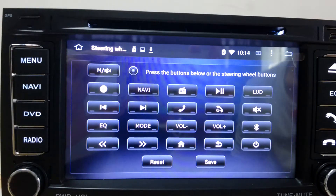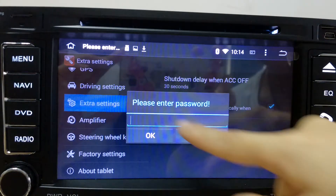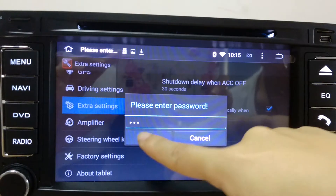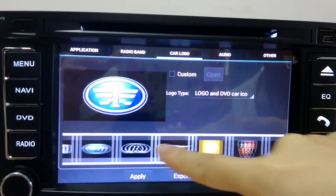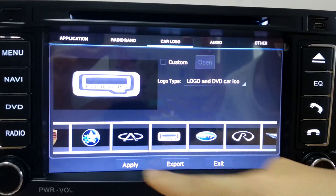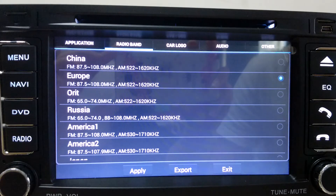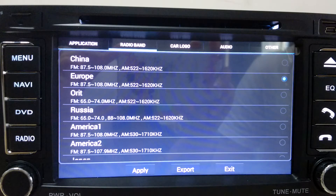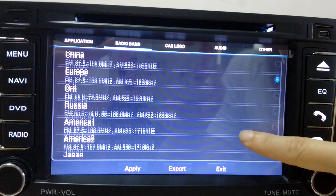Steering wheel control is where you have to set up. The factory setting code is 126. It has a lot of colors for you to choose. Once you click on the correct one, please click on Apply. And the radio band — when you find your radio signal is very weak, then probably the problem is from here, because you haven't changed the radio zone to where you live.